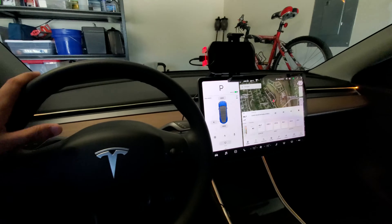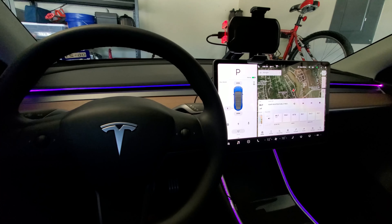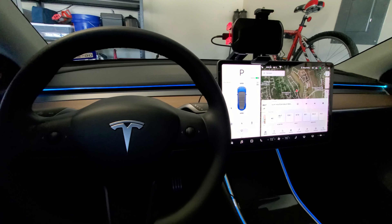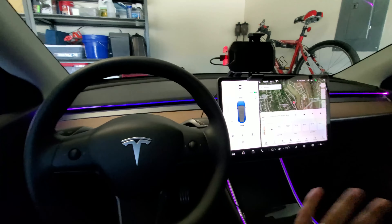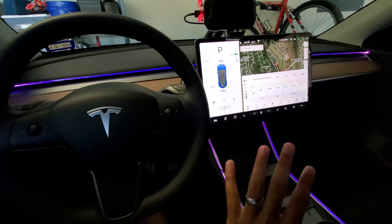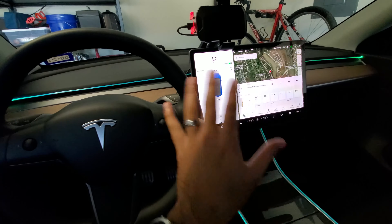It actually helps give you guys a kind of normal feeling when driving the Tesla at night. I've noticed that when I drive at night without this on, it was very dark, and especially coming from a traditional ICE car, you're used to seeing a dash and some lights up here instead of just having the screen in the middle and nothing else inside. So this really broke that up and helps give you a sense of normal light distribution instead of just one big screen that's bright.